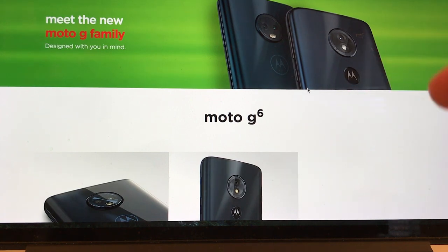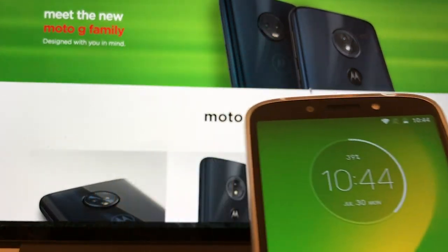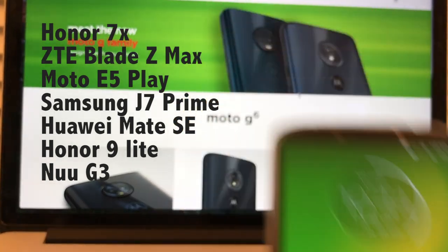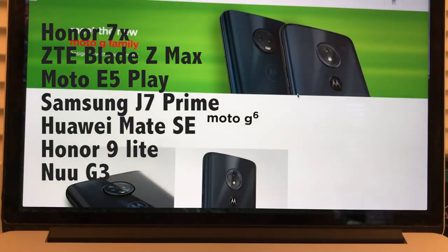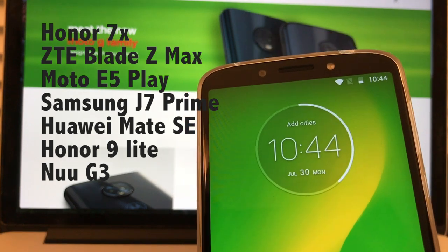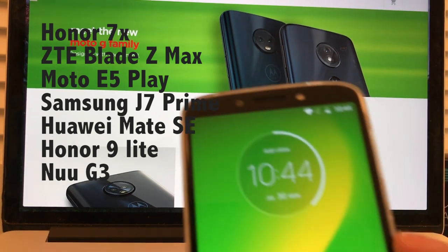Let's say you decided to buy the Moto G6 Play, the $200 version. Is that $200 well spent? Or are there other phones that can compete in that $200 affordable category? There's a user who put a comment on one of my videos and mentioned a couple of phones. The Honor 7X can pretty much compete with the Moto G6 Play unlocked. So it's one of the choices for $200, but not the best. You have to check the specs, how you're going to use it, and then make your decision.